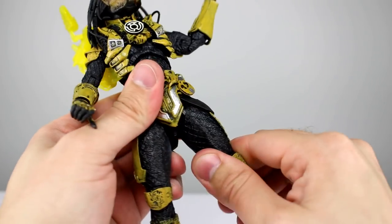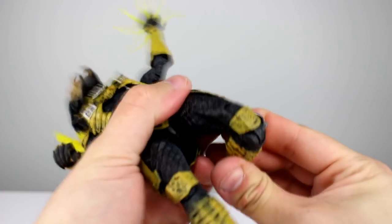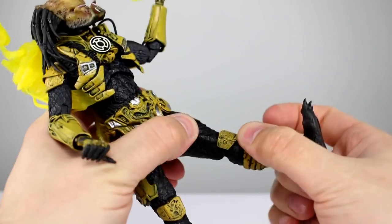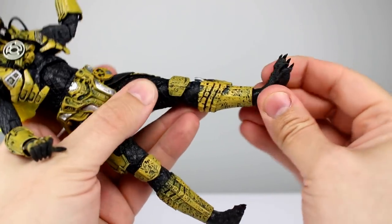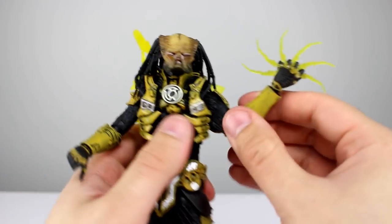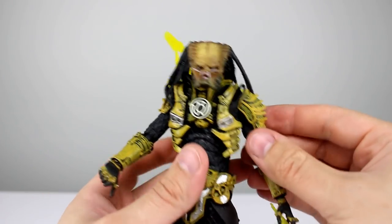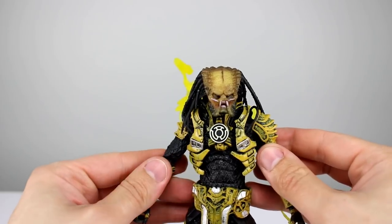Thigh swivel is there — one is stuck but the other is fine. Double-jointed knees: just standard knee hinges, no problems, good range. The ankles are ball pegs but they're one of the better ball pegs we've seen. So articulation-wise the shoulders are way better than normal, the rest is about the same — I'll give it a seven.